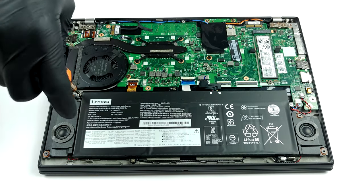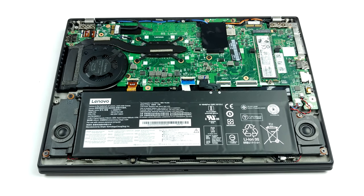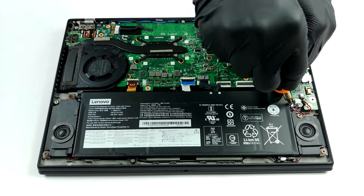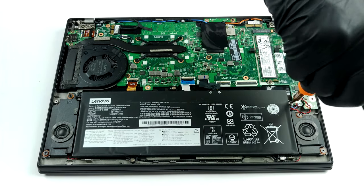Sadly, all of the memory is soldered to the motherboard. However, the model comes pre-equipped with either 8, 16, or 32 GB of memory, but it is frustrating that you can only make this choice before you make the purchase.